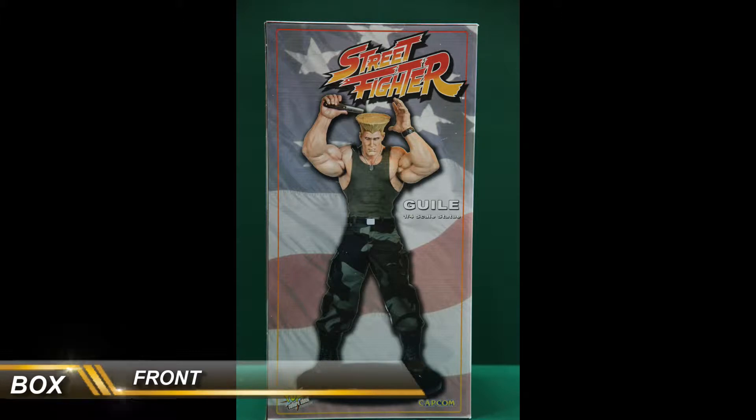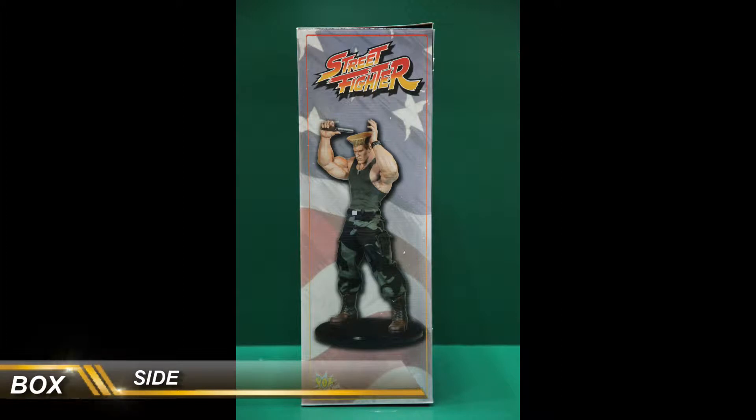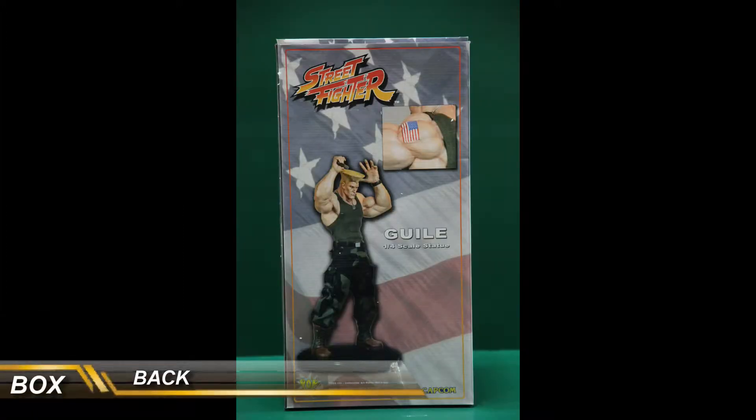PCS makes some pretty simple boxes, and this is no exception. The box basically has an image of the statue with a background of the American flag that wraps around the box.